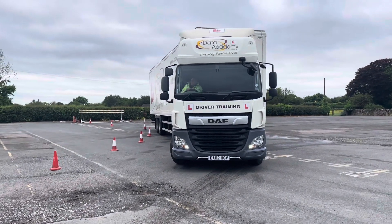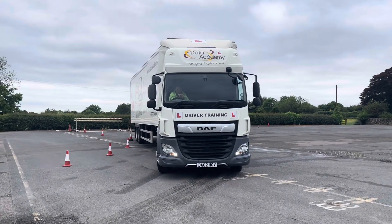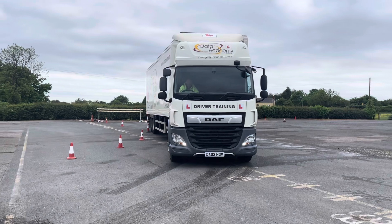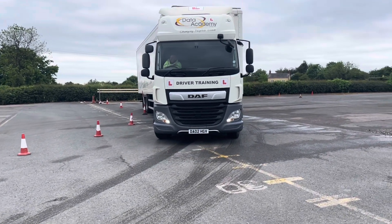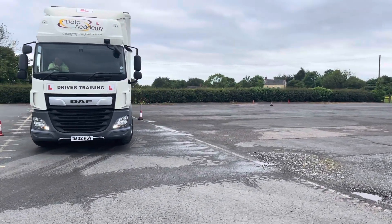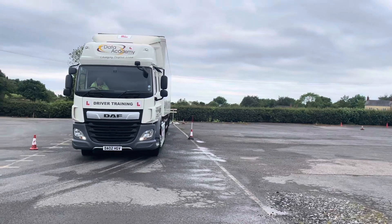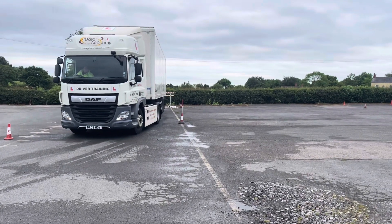You'll see Phil there looking over his shoulder, looking left, looking right, simulating the real life reverse, getting close to this cone and pole on his side. As he enters the bay, look, he's getting himself reasonably straight. He'll be happy with this one because he's doing it first time. The previous one he did, he took two shunts.